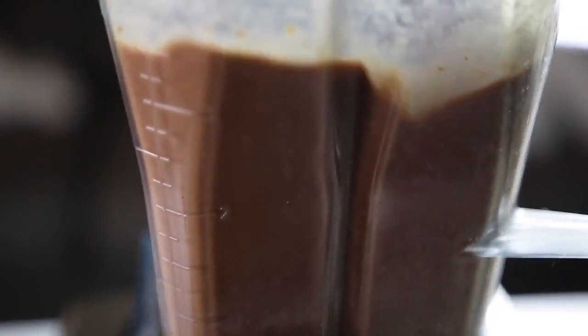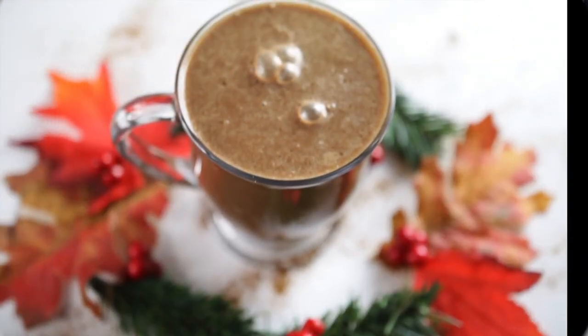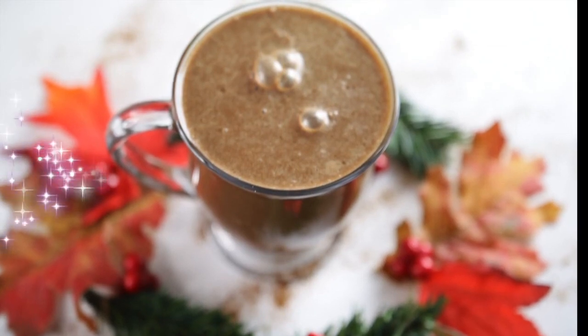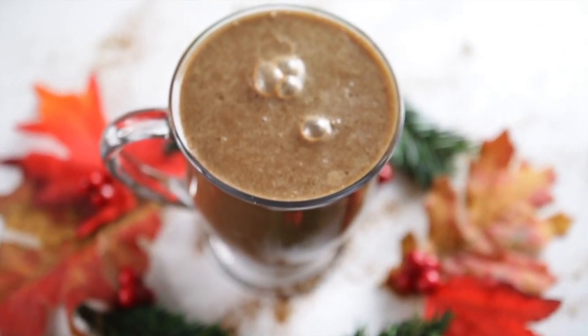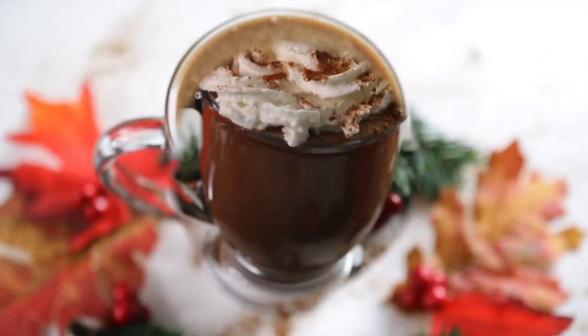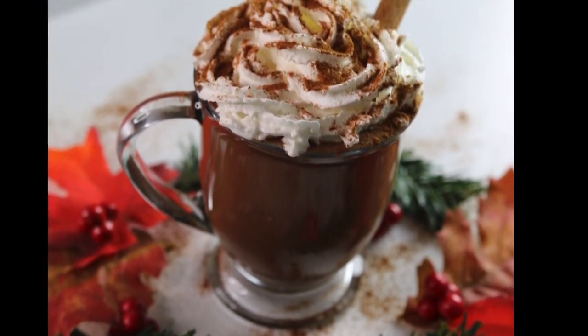What I did is I put it in a cup, like you see here. I had also purchased some vegan whipped cream, so I went ahead and put some vegan whipped cream on top and sprinkled some cinnamon.